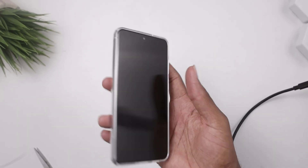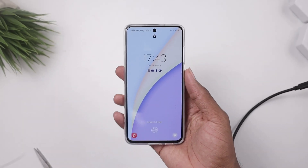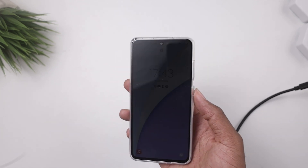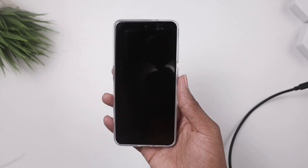This is the Samsung Galaxy S21 FE and in this video we're going to do a quick charging test. This has a 4500 milliampere battery installed and also supports 25 watts super fast charging.